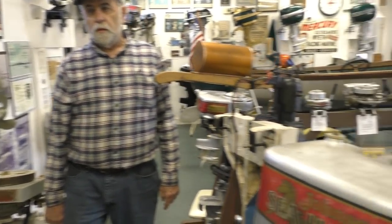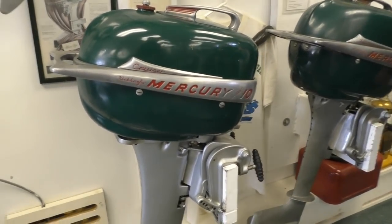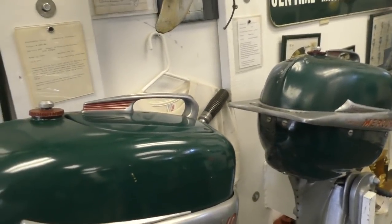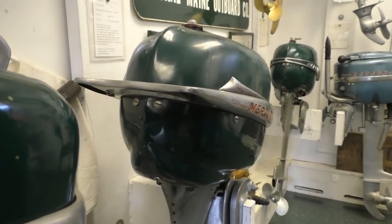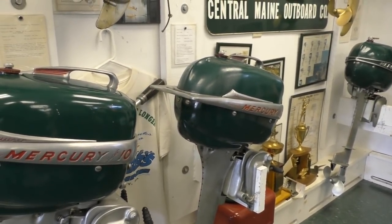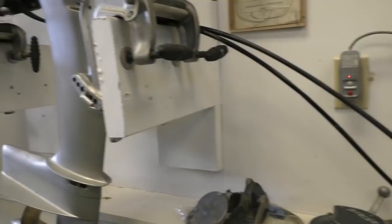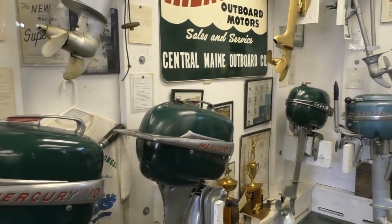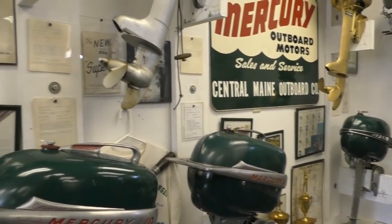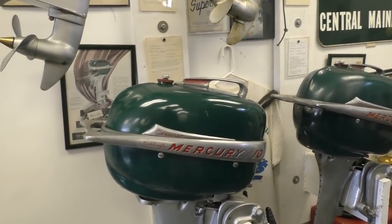The first Mercury gear shift was the Cruiser — right here. I think it was 1952. The designation H7 would make it 1952. That lower unit looks very much like a Mark 20 lower unit — very similar to the Mark 15 as well. In fact the Mark 30 is basically the same lower unit design. They work very well; they had some problems to work out. This one did not originally have a control box — you had to do quite a bit of cowl cutting to get one.